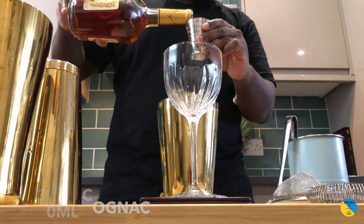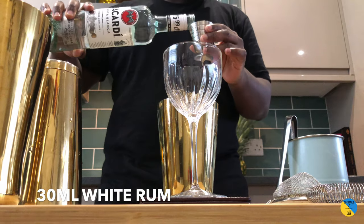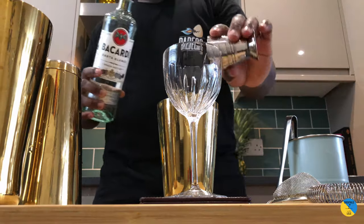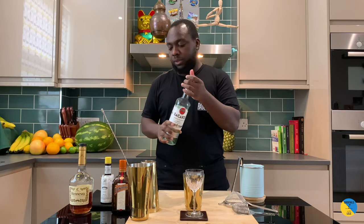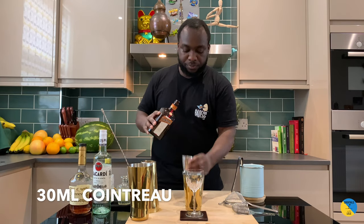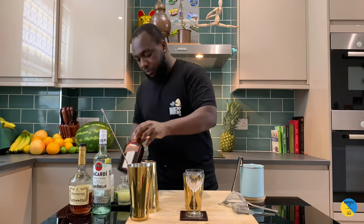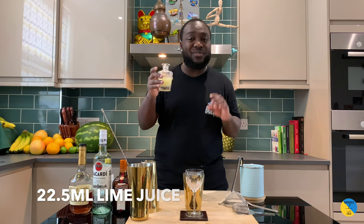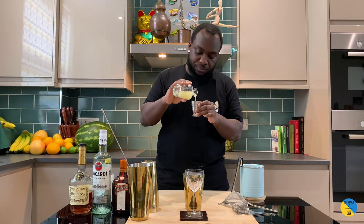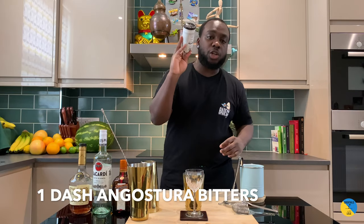You're gonna need 30ml of brandy, 30ml of white wine, and 30ml of Cointreau. We're gonna add 22.5ml of lime juice and one dash of Angostura bitters.